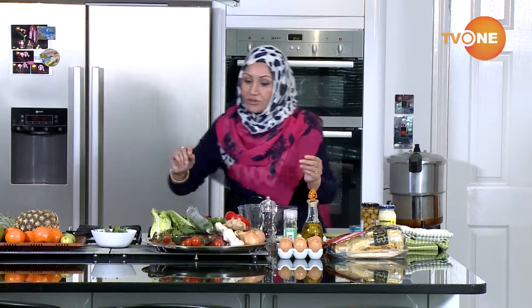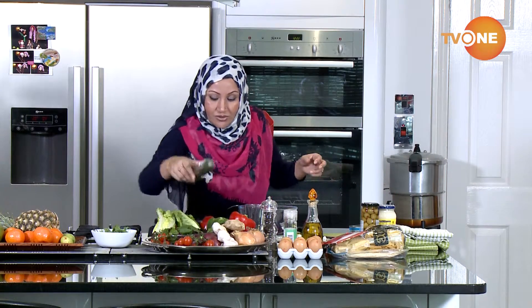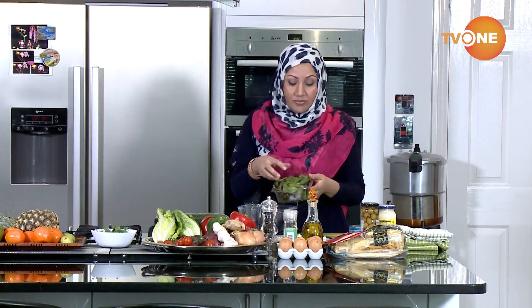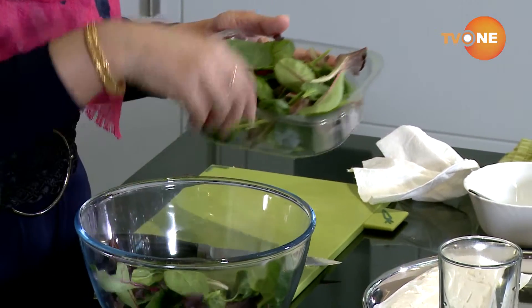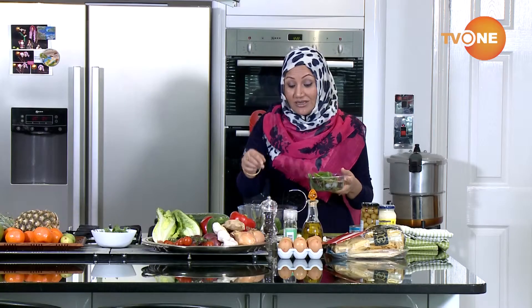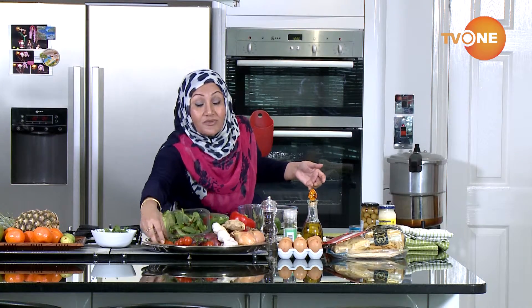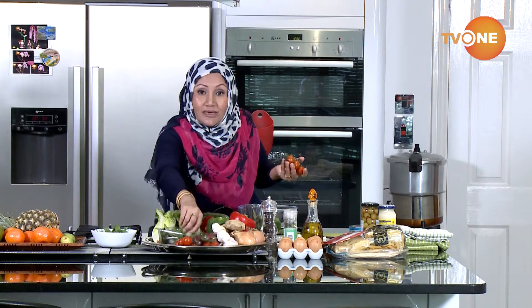So all I'm going to use for the feta salad — I'm going to use some leaves. Now these leaves you can buy from the shop just like this and they're already washed and clean. Salad is one of those things you can eat as much as you like and it will make no difference in terms of your calories, if you're calorie conscious and don't want to put on weight.